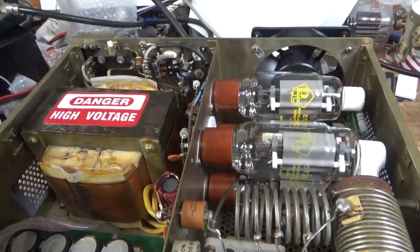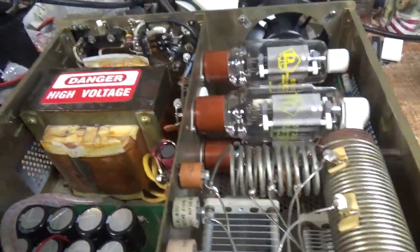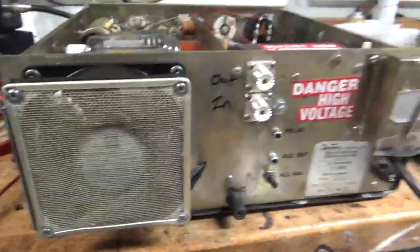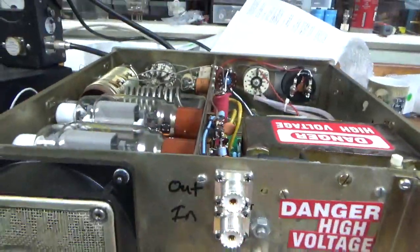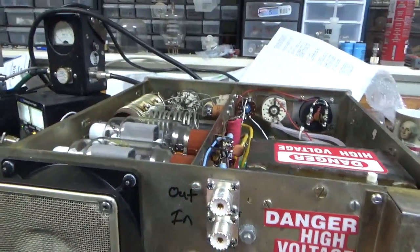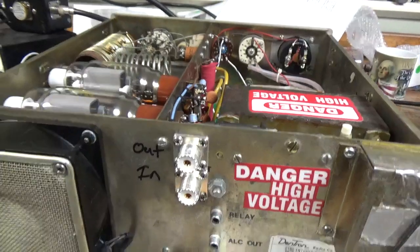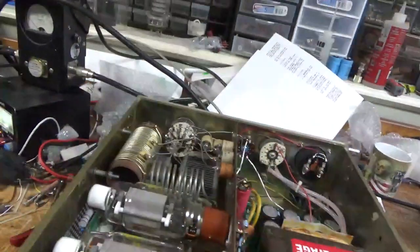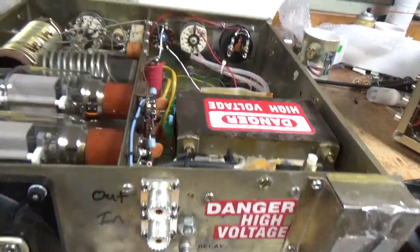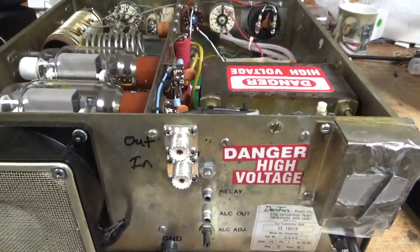I'm going to turn it around and show you the back. This got a brand new fan — the other one was damaged, the frame was damaged when it turned. Brand new Teflon SO239 connectors from Max Gain Systems. Relabeled it — relay jack. Brand new cord — the other one was really bad, all taped up and just falling apart. I told the customer it had to be replaced; it was a liability.